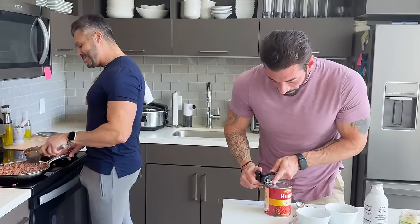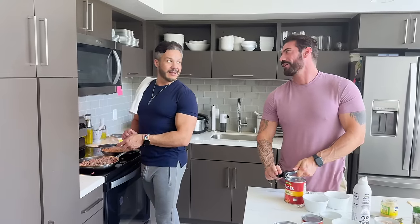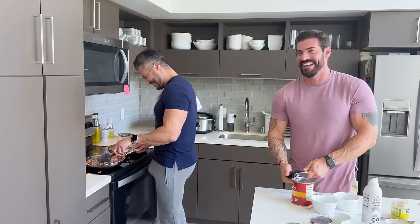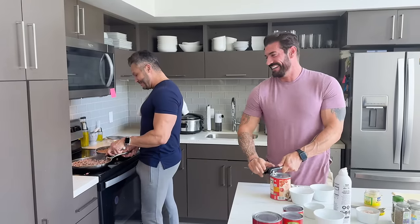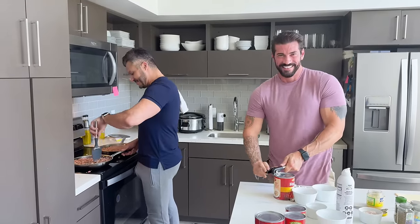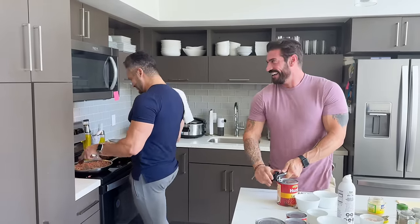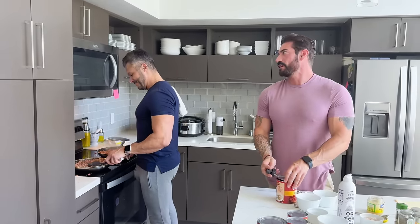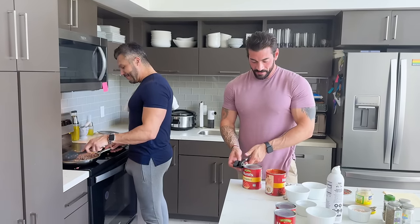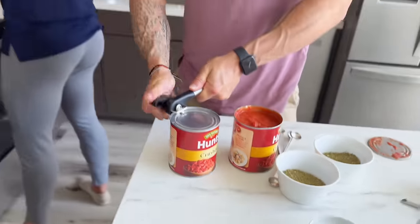What do you guys think — big kitchens, small kitchens? I couldn't figure out the can opener while you were talking. Well, at least you figured it out. I'm very proud of you. Jazz usually just hands things in when he can't do them. I like how he's just trying to pretend like he's not the one filming.